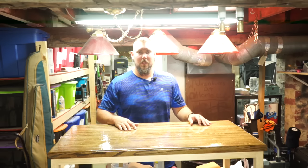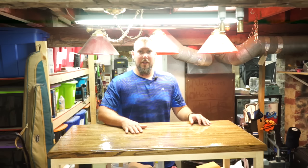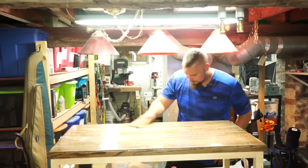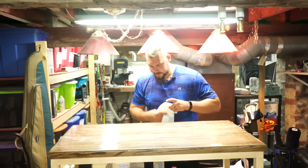Now that our thin coat has had about 72 hours to harden, we're ready to get started with our flood coat. Because we did let the thin coat fully harden, we're going to have to rough it up just a little bit with some 320 grit sandpaper so that the flood coat adheres better to the thin coat underneath. Then we'll take some acetone and wipe it down to clean it off.